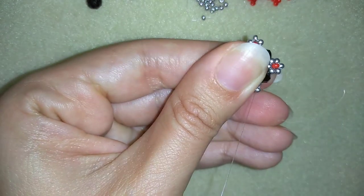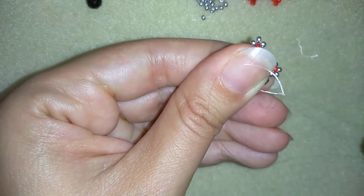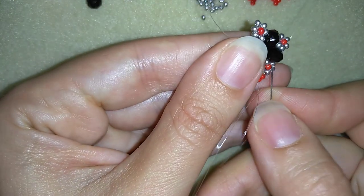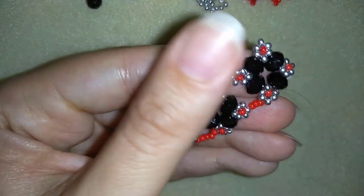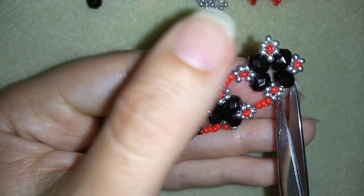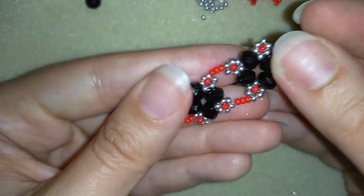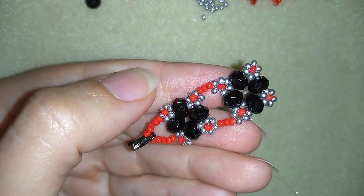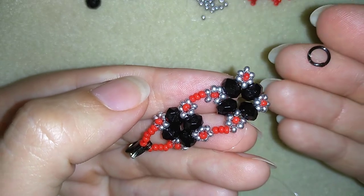Now I want to make a knot here. I'm making a loop, going once, going a second time through the loop I've made, and I pull. Then I go into my next seed bead — make sure this pops up from this side — and I cut my thread. Now I'm going to do more and more elements the same way and I will be connecting them. When I have a bracelet that's long enough, I will show you how to add the last element and attach the jump ring.